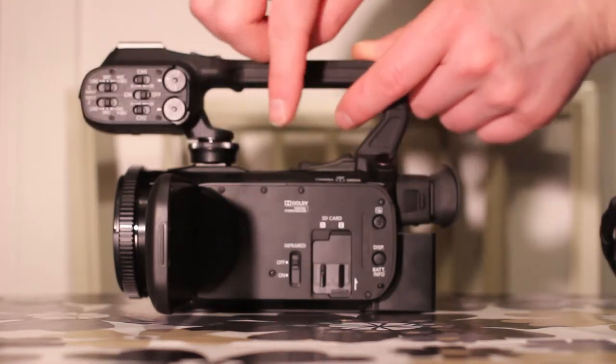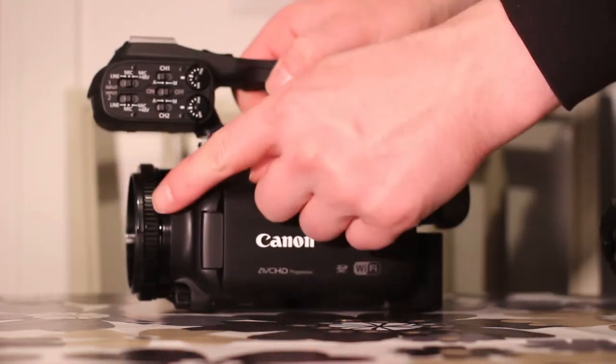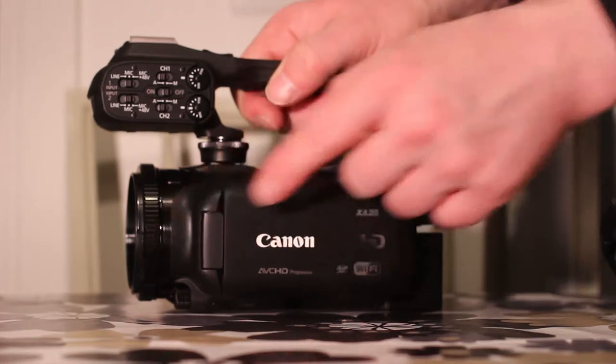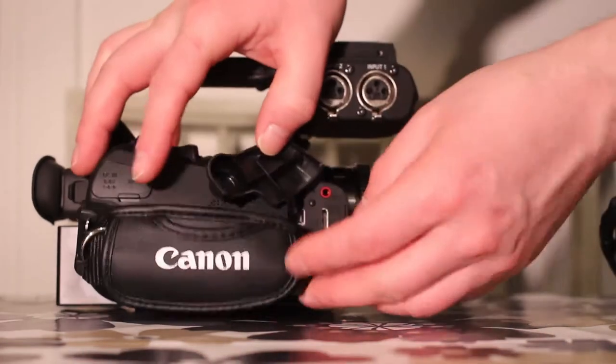You can adjust the focus, or select another setting to adjust, with the ring at the front. And here you can see how all the output ports are covered by two lids.